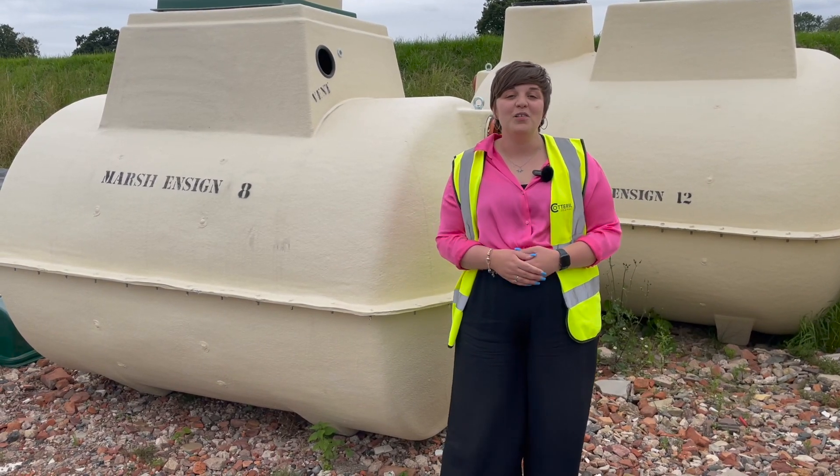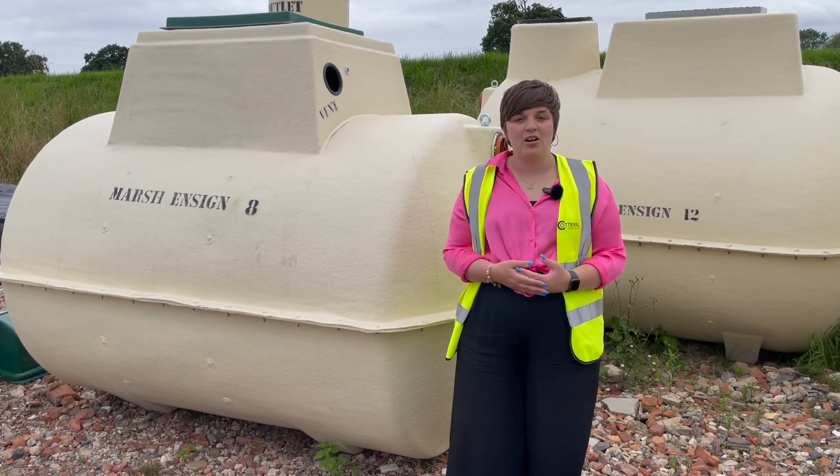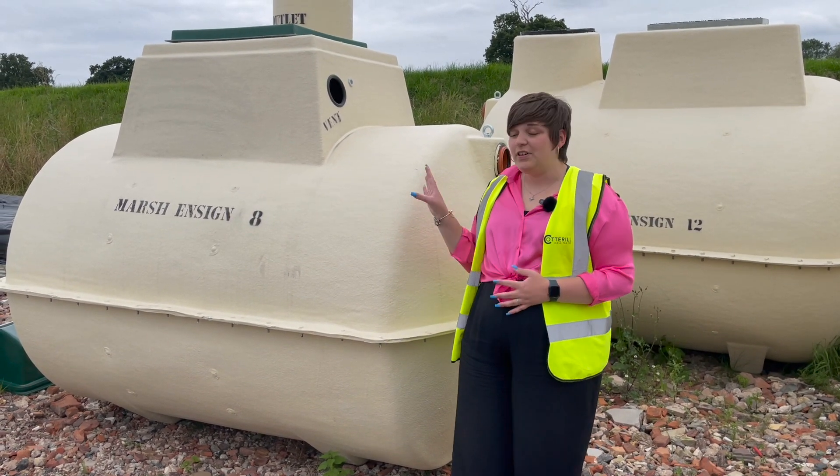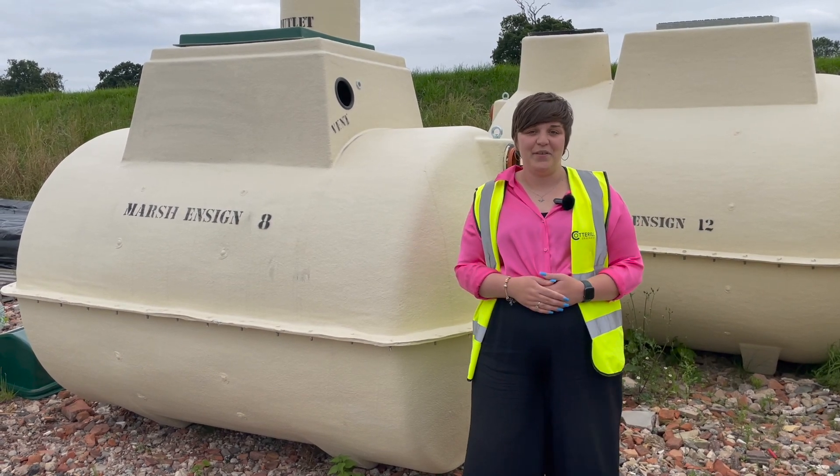Hi all, it's Laura from Cottrell Contractors here and today I'll be explaining a little bit about a recent job that our contractors did in Kenilworth where they fitted one of these marsh sewage treatment plants on a new build property. Let's see how they got on.